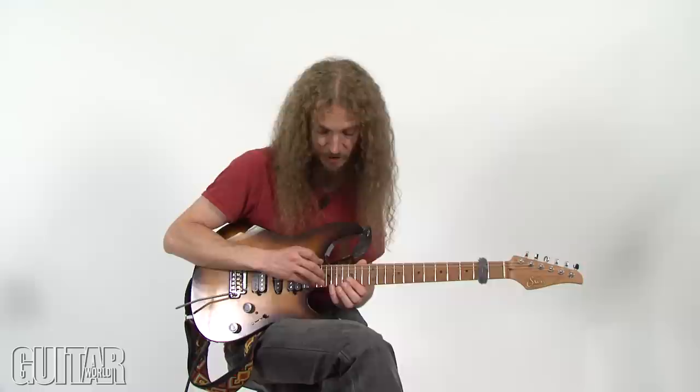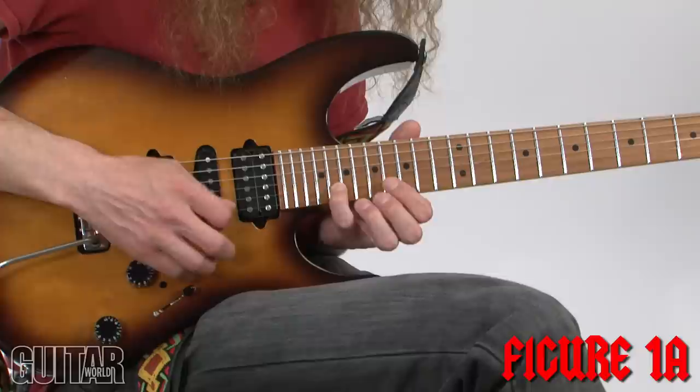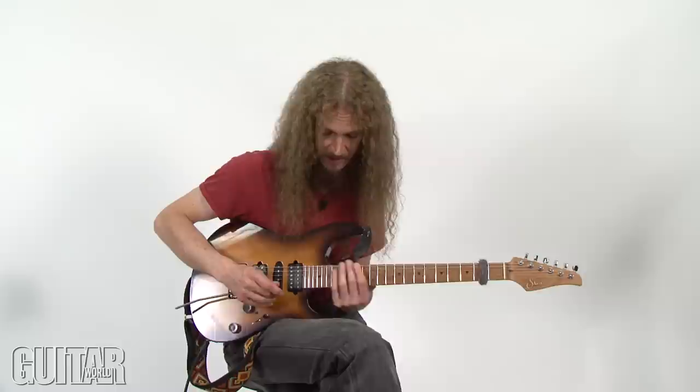The genesis of that lick was trying to find a new way to play a major 7th arpeggio, and I started out by looking at it two notes per string. With Eb major 7, you've got that network of notes and you're doing this the whole time, which is always fun.